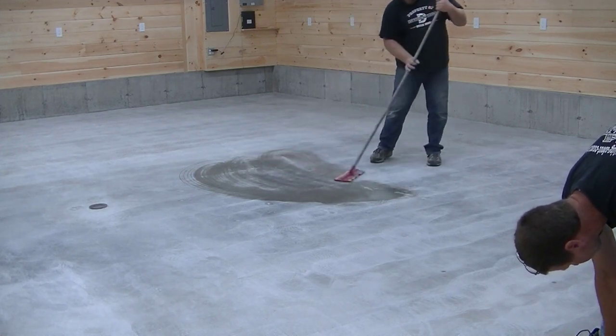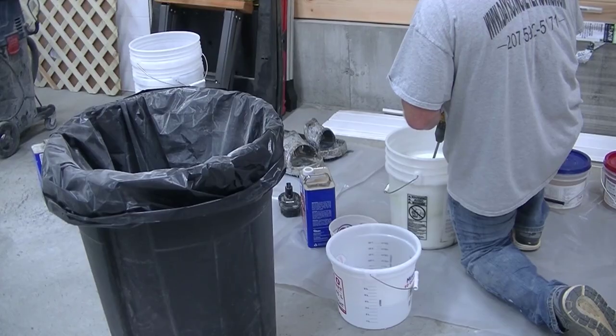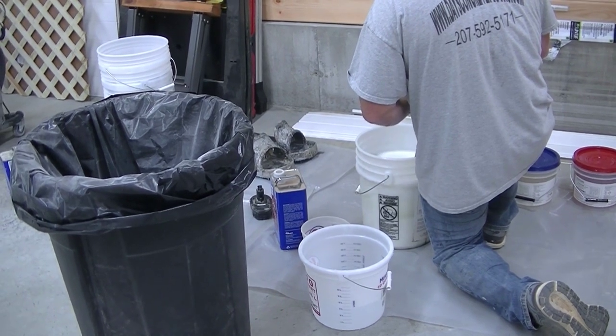So we'll grind the concrete and get it to about an 80 grit sandpaper or something like that. And then we'll vacuum it and wipe it down to get all the dust off.